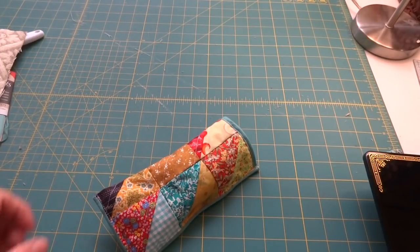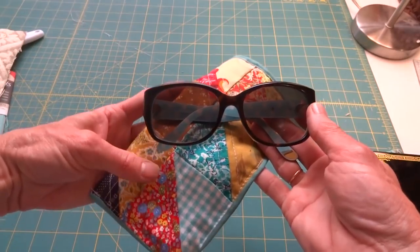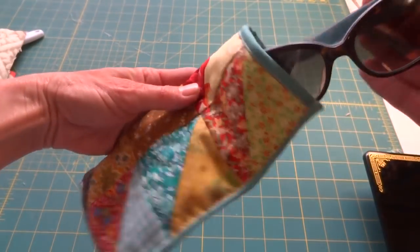Hi friends, welcome to my sewing room. Today we are going to make a little case for glasses — sunglasses.